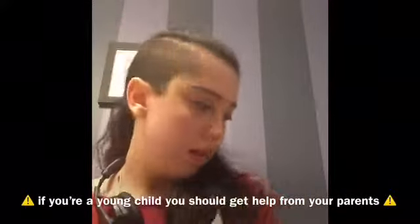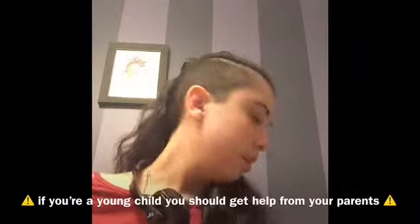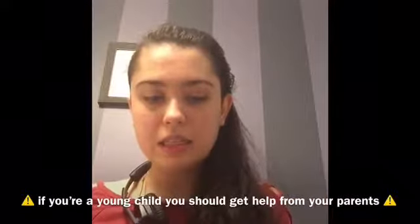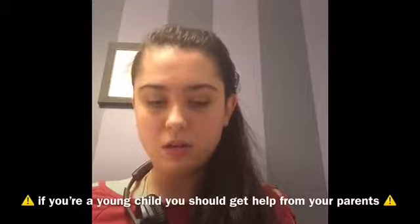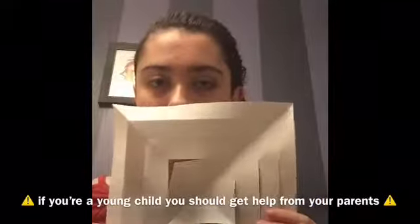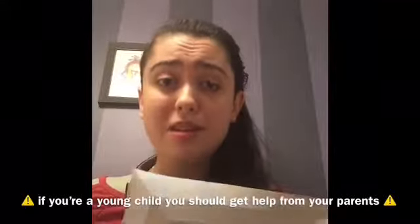After making the cuts, unfold the piece and this is what it's going to look like — really cool, right? It looks pretty cool.